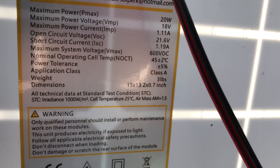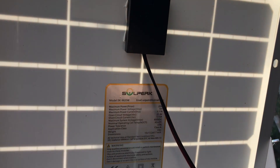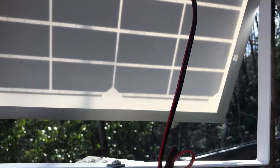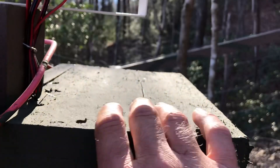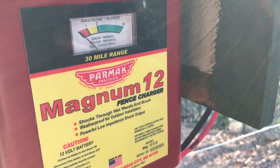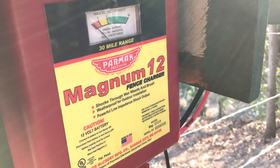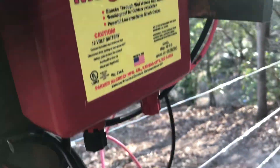It's 15 inches by 13 inches — you can see the dimensions right there. Just a little fella, but it works. I've got a little cover on the charger right here. The charger is a Parmac Magnum 12 — it is weatherproof, but I put a little cover on top of it to keep rain and stuff from sitting on it all the time.